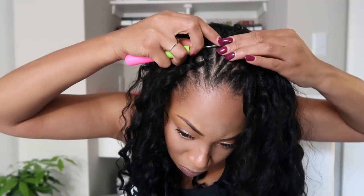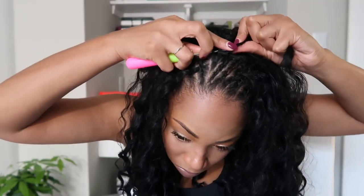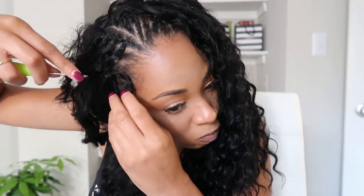For braid pattern questions — same exact braid pattern I used in the Malaysian curl video. If you have questions about how I braid my hair, it's nothing fancy and it's never going to be fancy. My braids are always in this same fashion.